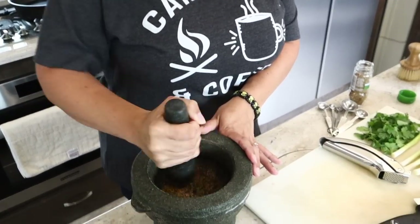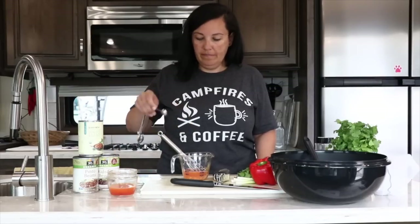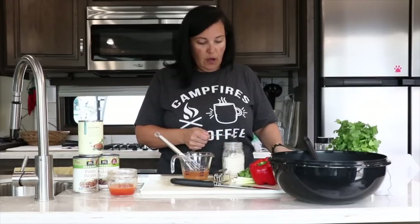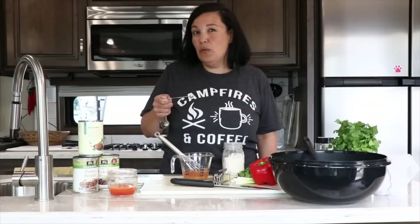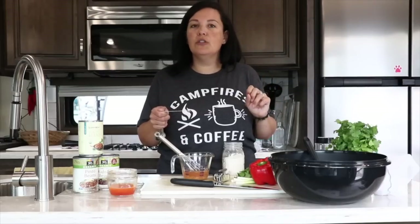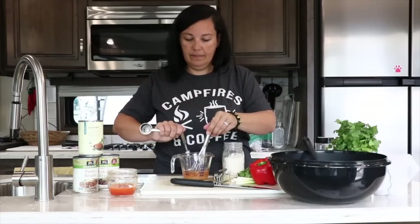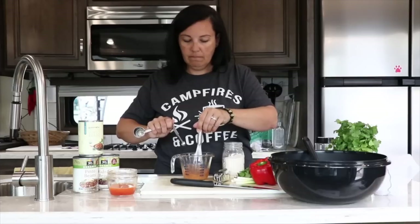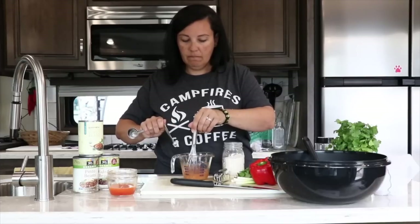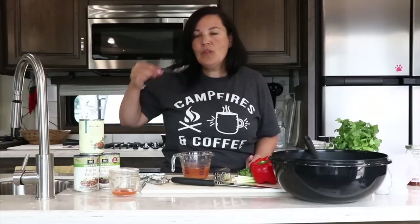One teaspoon of ground cumin, which we ground in our mortar and pestle, and half a teaspoon of dried oregano. We're also going to add an eighth of a teaspoon of xanthan gum — this step is totally optional, but what it does is it helps thicken the dressing so it really sticks to your ingredients, in place of oil. I'm gonna whisk it in and give it a quick taste — now that's a balanced dressing!